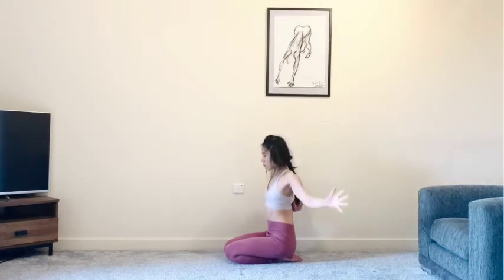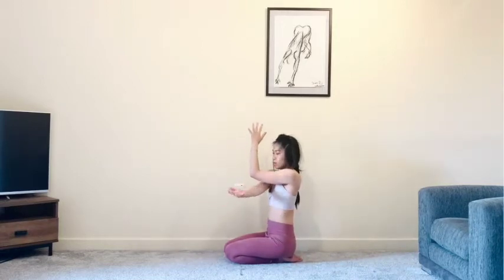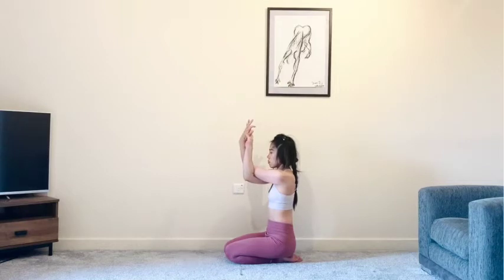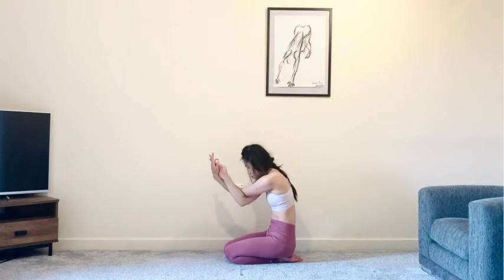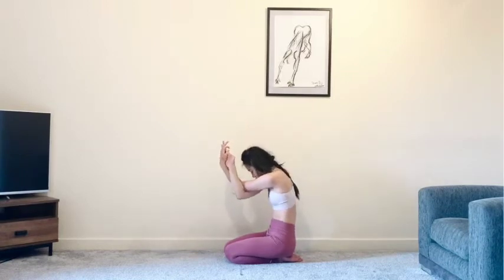Whenever you're ready, slowly release. Coming for eagle arms — we'll start with the right arm underneath the left. Bring the elbows together: single wrap, double wrap, or give yourself a hug. Think about pulling the elbows away from you to spread the shoulder blades apart — that's the action we're going for. If you've got a little bit more space, maybe lift the elbows up a little bit higher. Draw the belly in and then bring your elbow towards your belly, crunching in. Inhale, release. And as you exhale, crunch everything back in.